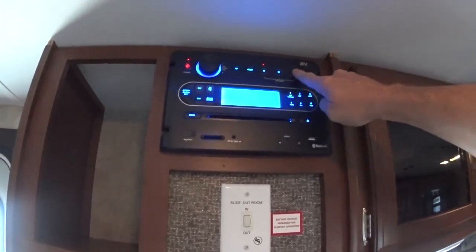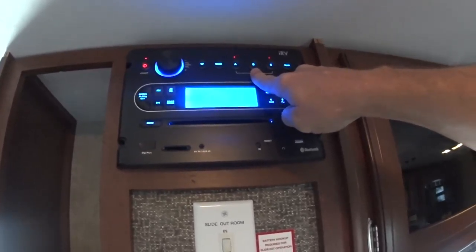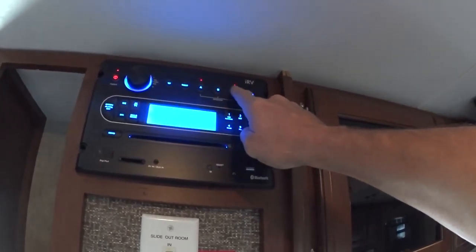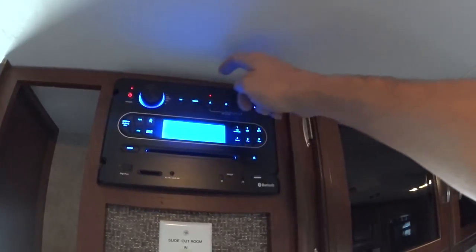Your A button is inside, C button is outside. There is no B system on this RV unit. So you're playing inside and outside, just inside, or just outside by selecting whichever one you want.